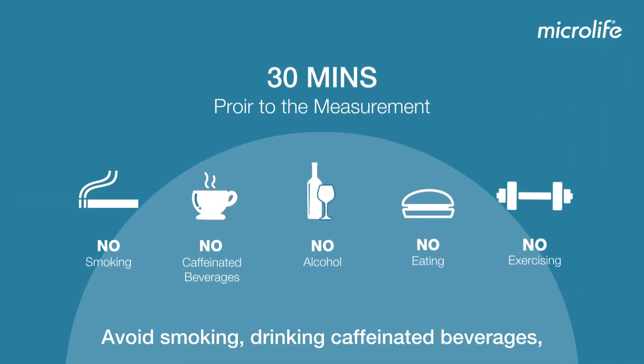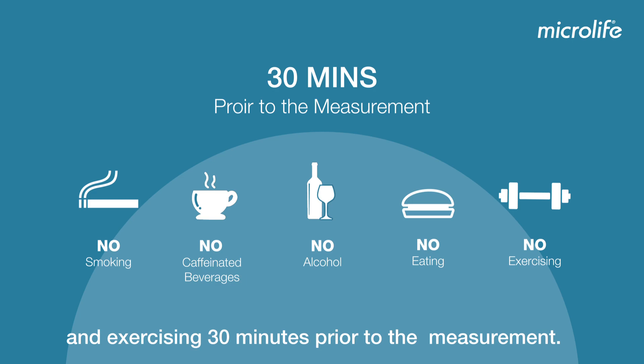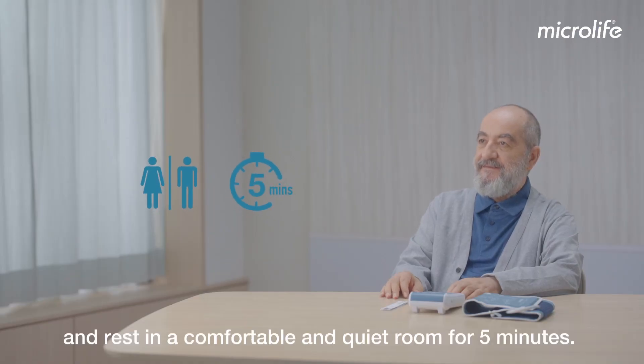Avoid smoking, drinking caffeinated beverages, alcohol, eating, and exercising 30 minutes prior to the measurement. Empty your bladder and rest in a comfortable and quiet room for five minutes.